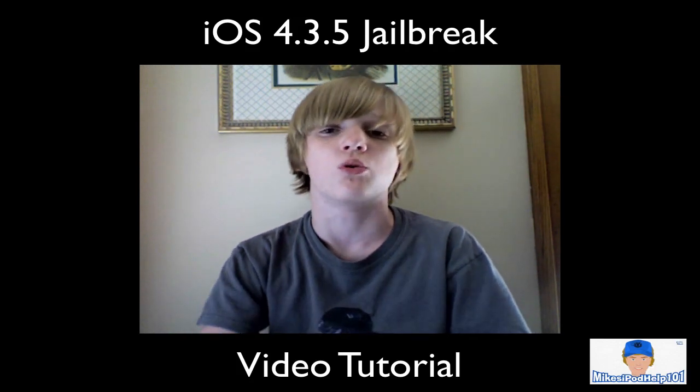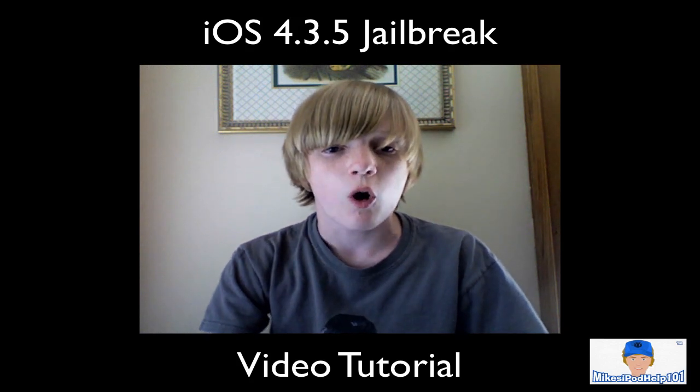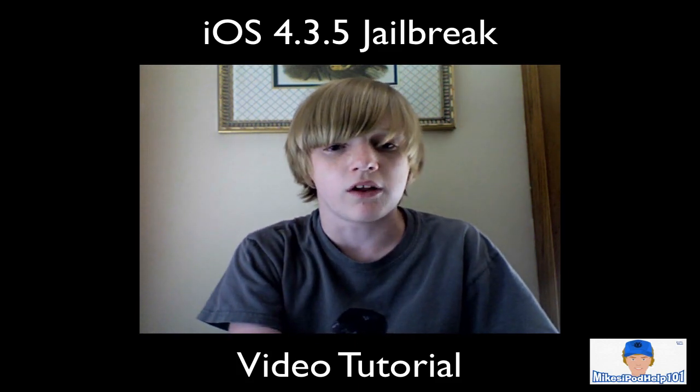You're gonna have to point it to iOS 4.3.4 firmware — it's the same. I think it's RedSnow 0.9.8 beta 3; I'm pretty sure that's what it is.